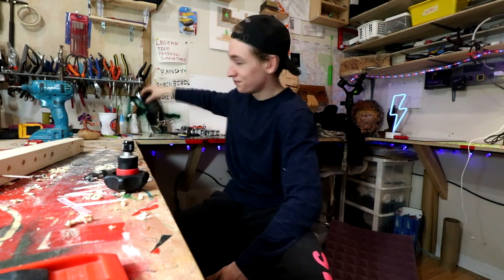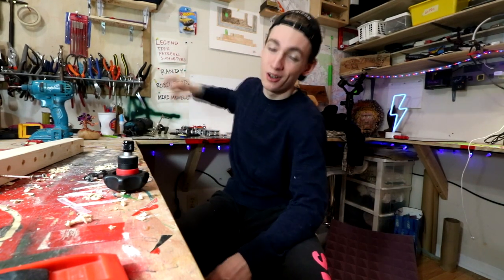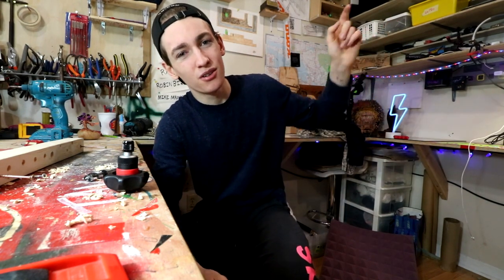That is going to be it for this video, guys. I want to give a huge thank you to all of my Patreon supporters for supporting me and allowing me to keep creating videos — a special thank you to Randy, Robin Bird, and Mike Maxwell, who have their names on the wall and get their names said at the end of every single video as top tier Patreon supporters. If you're interested in supporting the channel, there will be a Patreon link in the top right corner and in the description. Thank you guys for all the support. If you're new, please subscribe; if you're already subscribed, please share this video. And as always, if you enjoyed the video, give it a big ol' thumbs up. We'll see you guys all next time. Peace out.